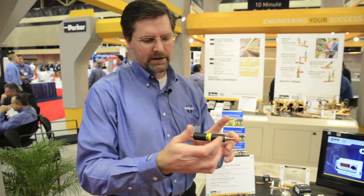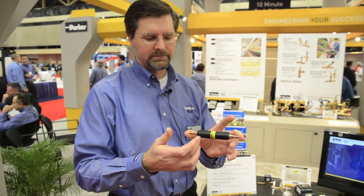I'm introducing the Parker Sporland new CO series of filter dryer components, which is specifically designed for bottle coolers. The construction is a spun copper filter dryer where we put an aluminum sleeve on the outside of it. We did that to increase the pressure rating.